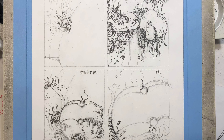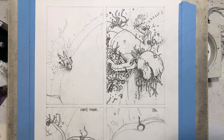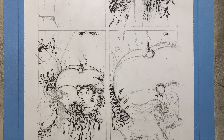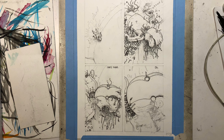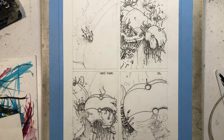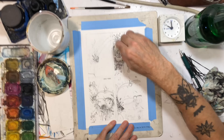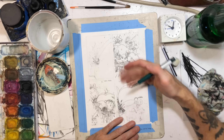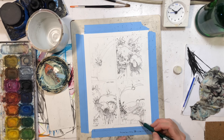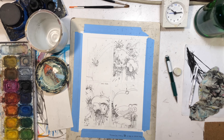I just did a show recently and someone asked me what kind of pen is that. So this page, I did a lot more pen work than I normally do on these pages, just because I wanted to outline all the little wires and little doohickeys and stuff that are falling out of the poor little guy. And I wasn't sure about the dialogue on this page, but I just ended up going with something kind of simple — I think I'd had that written in my notes app: "can't move."